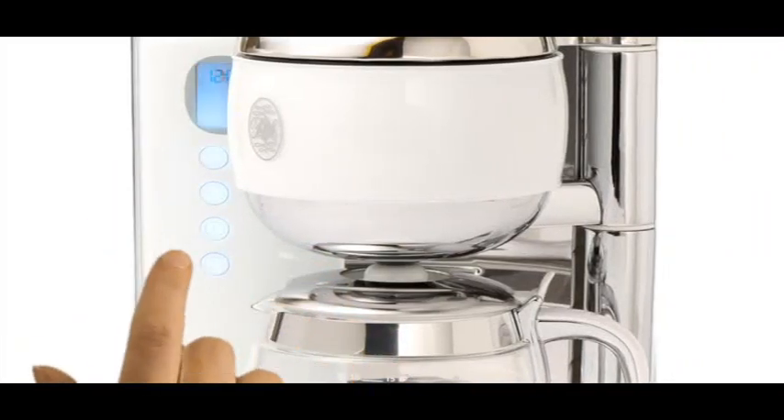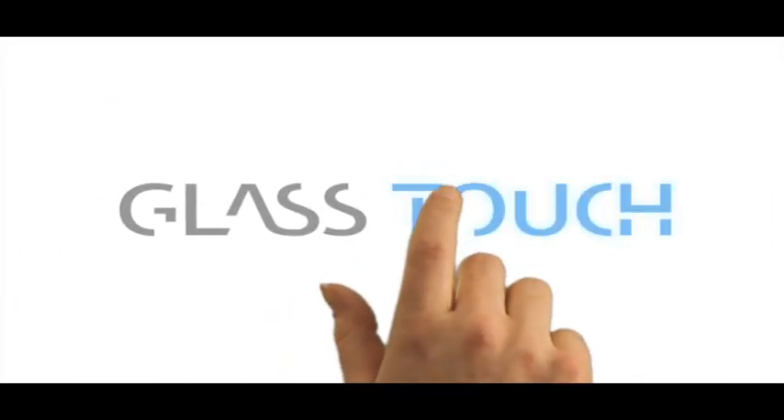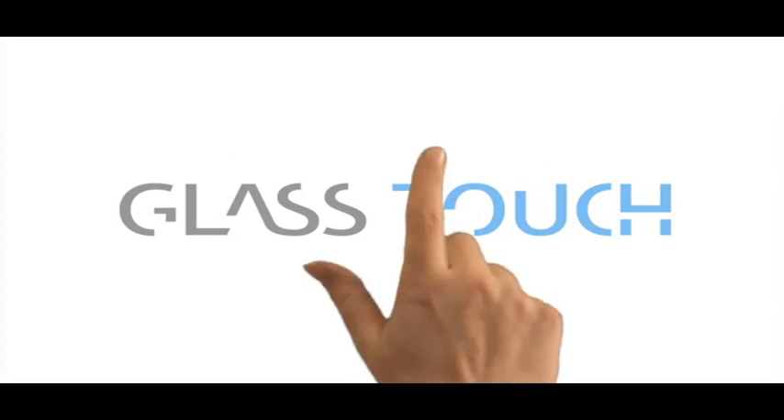So why not add a touch of style to your kitchen with a cool range of coffee maker, kettle and toaster. Glass Touch from Russell Hobbs. Switched on style.